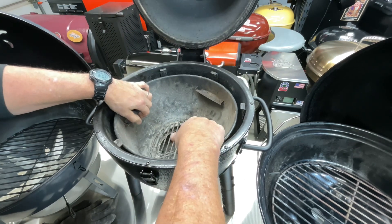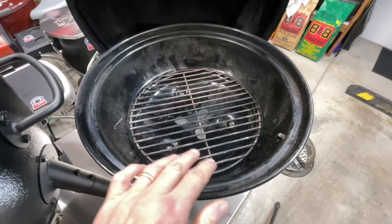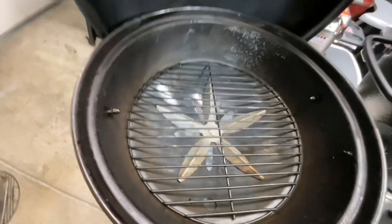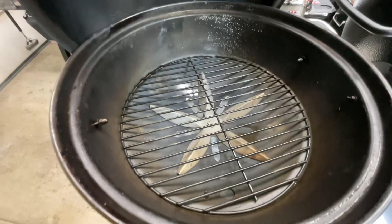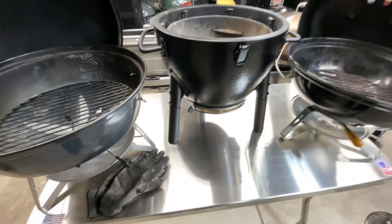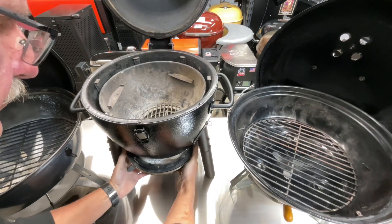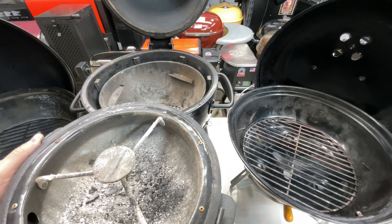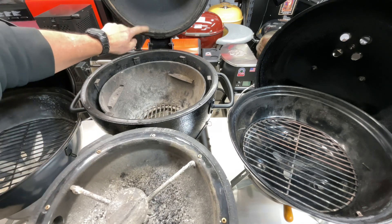Let's look at ash management on all three. The Weber: a lever sweeps through those three holes and your ash falls into the ash catcher below. The SNS has a sweep similar to the 22-inch kettle, plus an ash catcher very similar to the Weber's. The Acorn is totally different — there's a latch on both sides, you undo both latches, the whole ash pan pulls out, you dump it, and put it back. It also has a gasket to prevent air leaks where the pan meets the body.